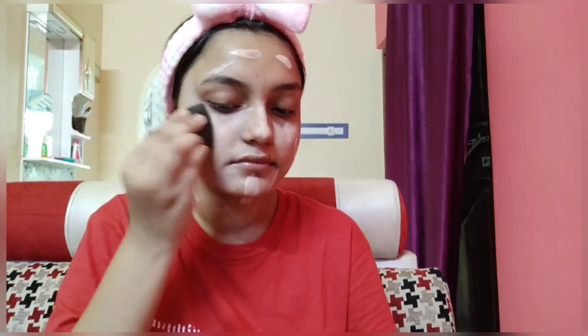You have to blend it very well, otherwise it will look very cakey. So I am blending my foundation thoroughly.